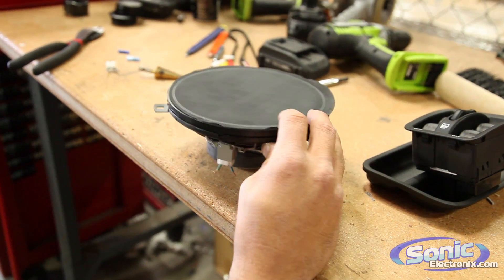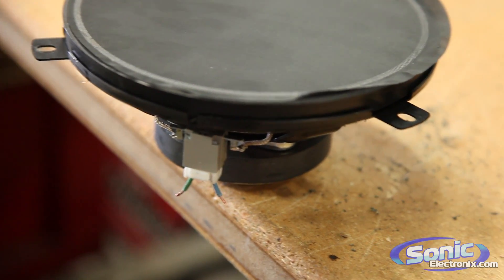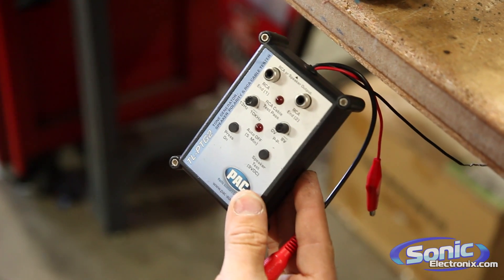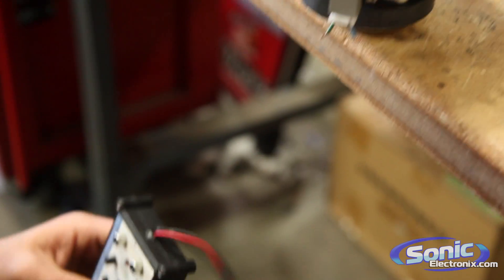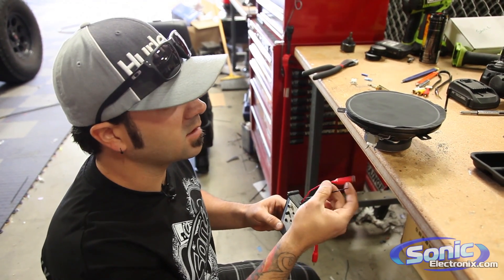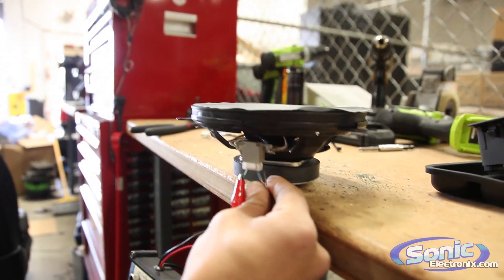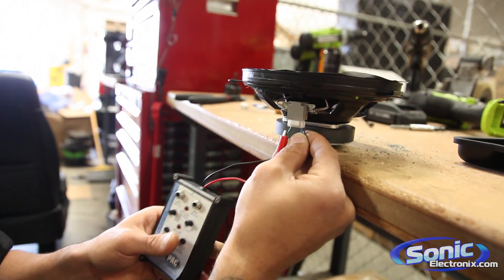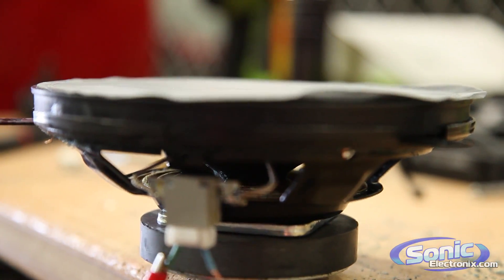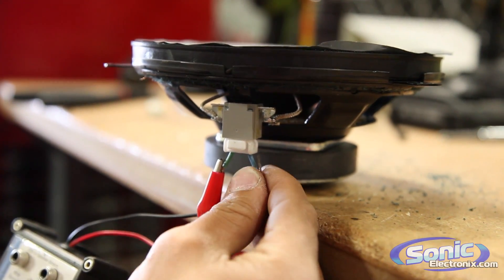So what we did here as a quick tip is I went ahead and cut off the connector. This is the factory speaker, and this is a little pack speaker tone generator. You can do it with a device like this or just a simple 9-volt battery. Essentially what we're looking for is we want to make sure the speaker cone pops outwards so we can check polarity.